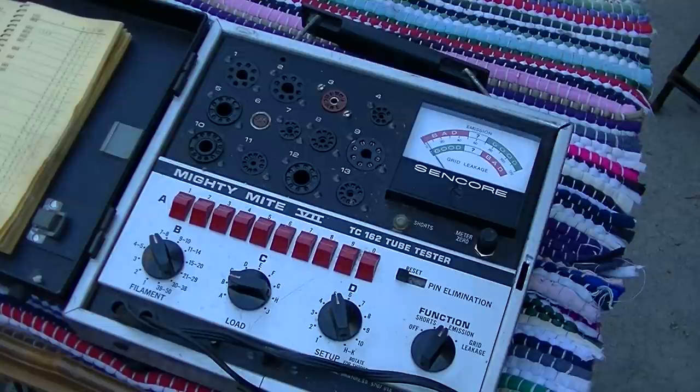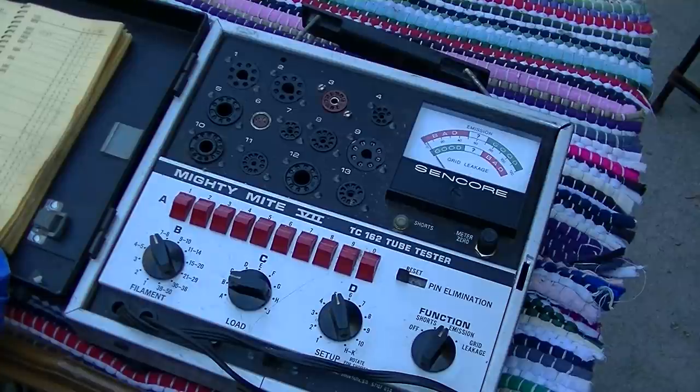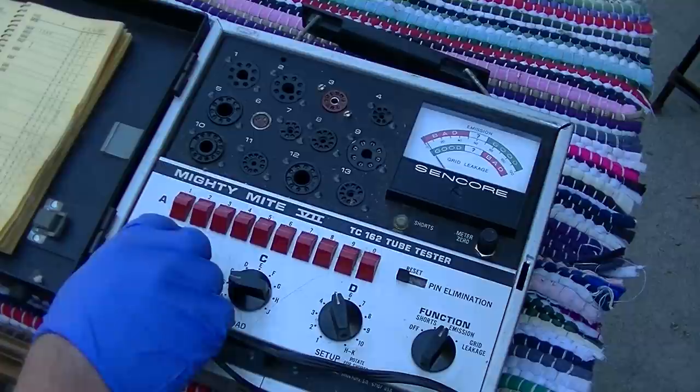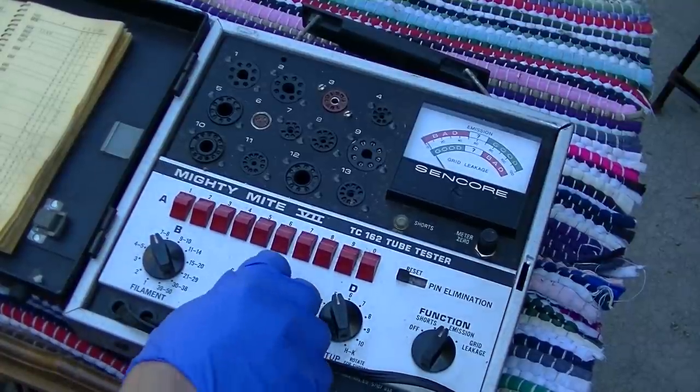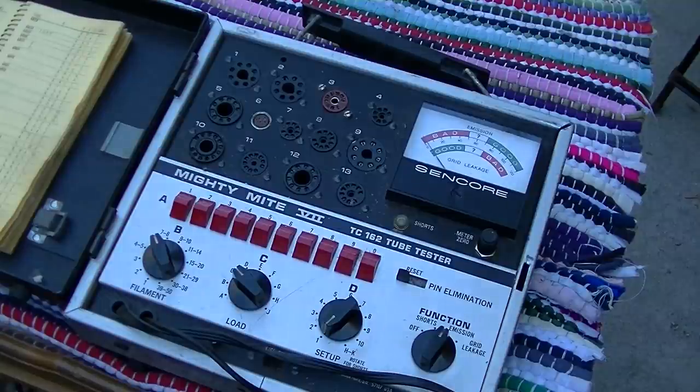Out of all the tube testers I have, I kind of always default back to this one, which is the TC-162. 6AQ5, 6C14, 6C14 — we want to take out number 7.